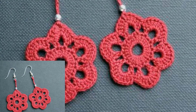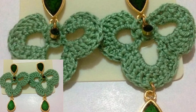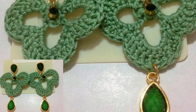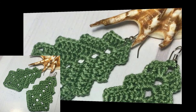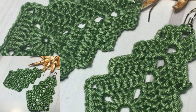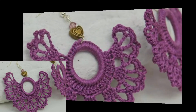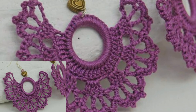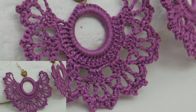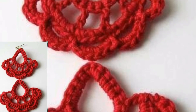Friends, today I will show you some designs of crochet earrings. In this video you will get awesome and amazing designs of crochet earrings. All the crochet earrings are looking so pretty and so cute. All the designs are so stunning and so beautiful, and I hope that you love these designs and ideas of crochet earrings.